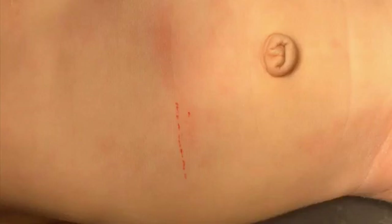Hello and welcome. This video shows an open pyloromyotomy in a one-month-old boy.